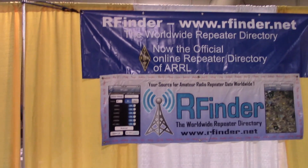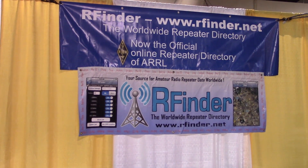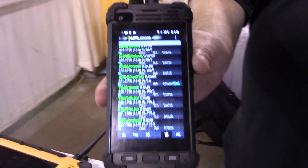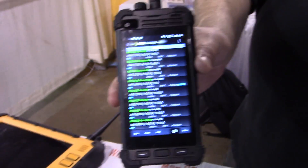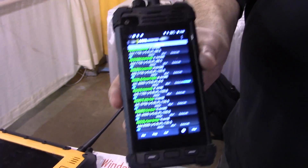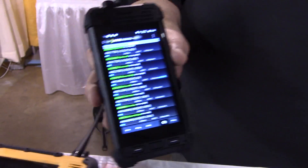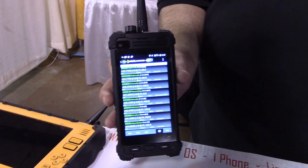I had to stop by this booth — I've been interested in this RF Finder. Here at Orlando Hamcation, I'm with Bob Greenberg. I've talked to Bob before. Bob has these devices, so let me give you a quick rundown of what they are, because I'm buying one of these and you're going to see a video on my YouTube. This is the RF Finder — this is the release model, the M1. I'll let Bob tell you a couple of ideas of what this does.